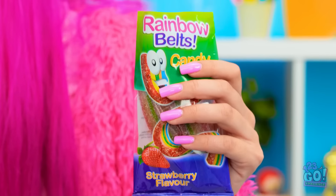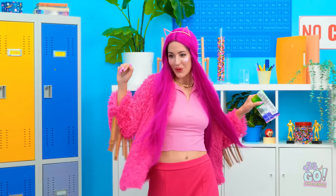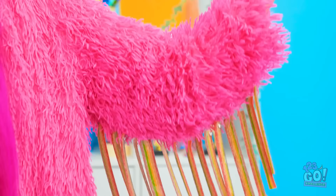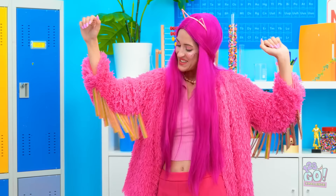I forgot about the no candy rule! Wait, I've got an idea — this coat needs some accessories! Wow, look at that! I'm so stylish! Candy belt tassels! I don't need this! Let's do it!